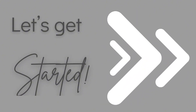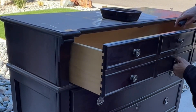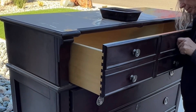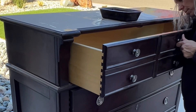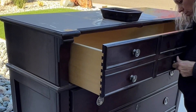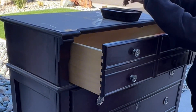It does have some water damage on the top. Let's get started by removing the hardware. I always remove the hardware first so I can get in there to do some cleaning and really get in all of the nooks and crannies without the hardware being in the way. Plus, I want to deal with the hardware separately — I'm going to be changing it out on this one.